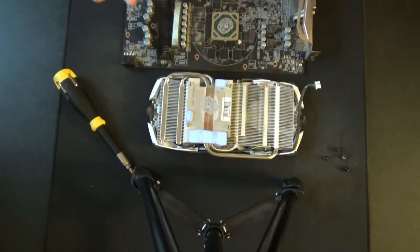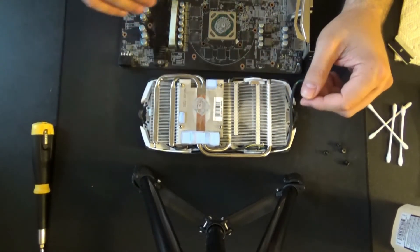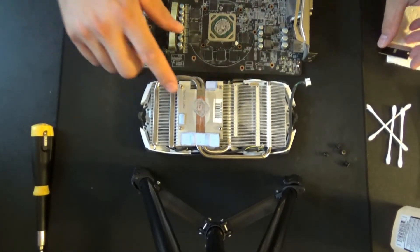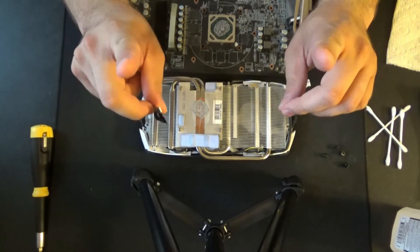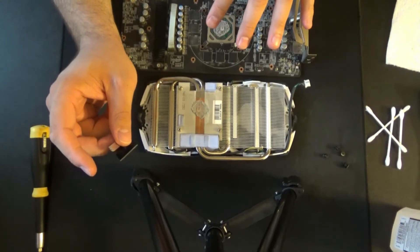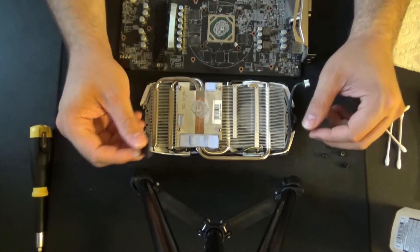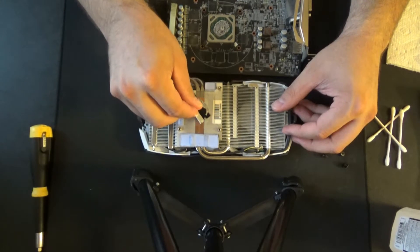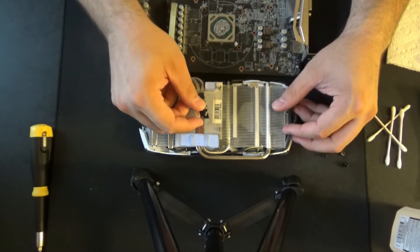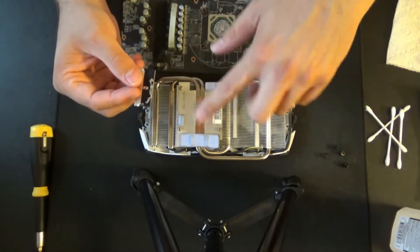I'm going to clean this up and then we'll get back to it. Now that we have some of the dust blown off, we can take care of the old thermal compound. What I like to do for the heat sink is take a razor blade and scrape that off. I do not do that when it comes to this side — so this is all q-tips and alcohol. With that majority off, now we can clean that up.